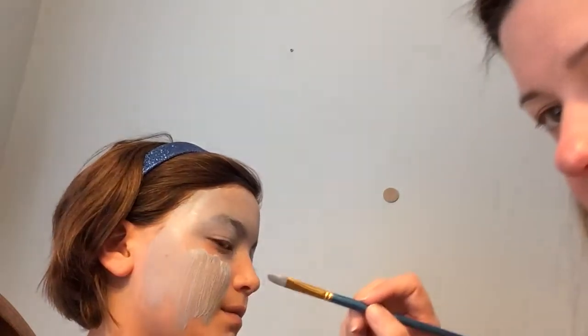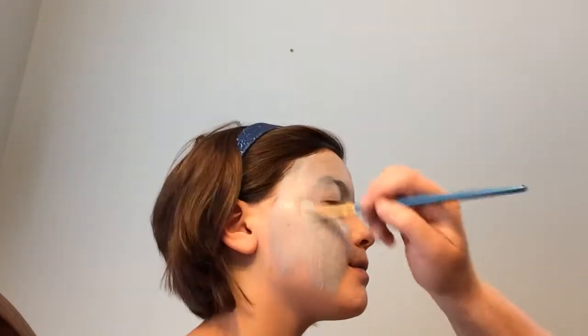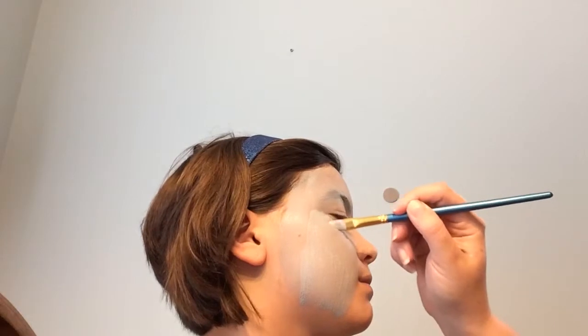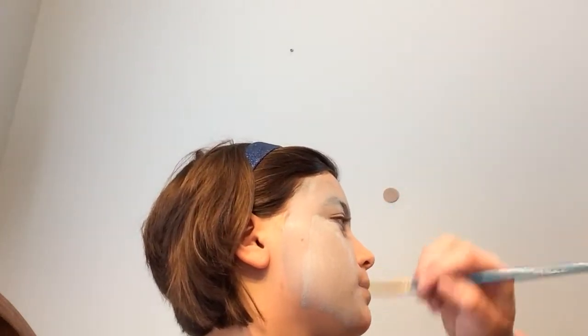You can sort of see how it looks a little bit bubbly — that's just because it probably went on a little thick. If you give it a few seconds to dry and then go over with the brush again, it will smooth itself out.